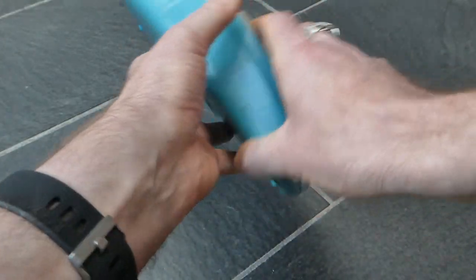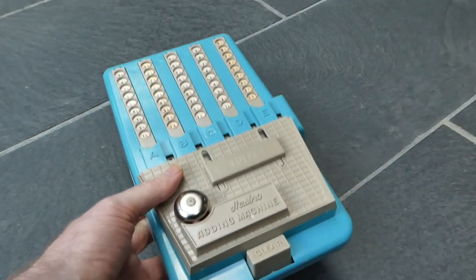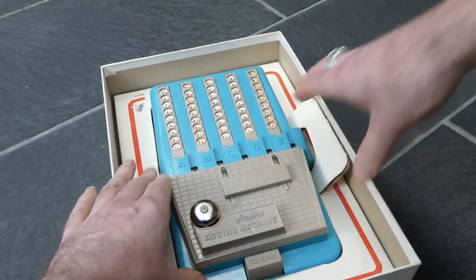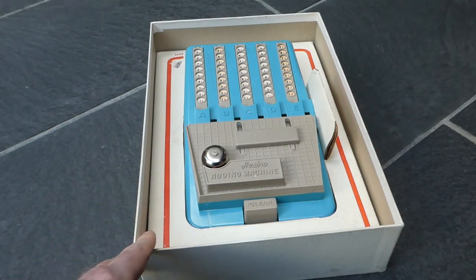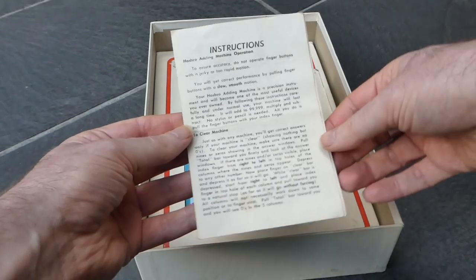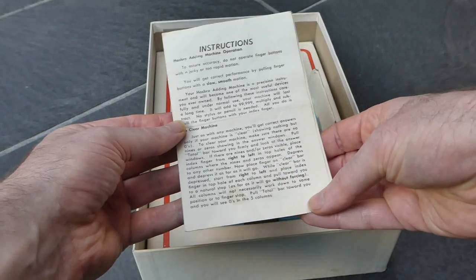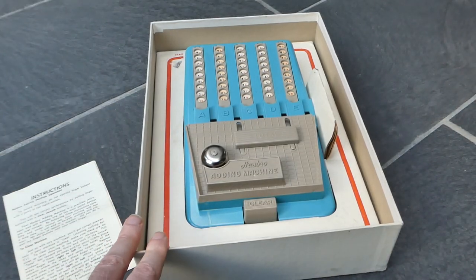It says Hasbro, made in the USA. I haven't been able to find any patents for this, so I don't know if there is a patent and I don't know who designed it. Maybe it doesn't even have a patent at all because it's not that original. And here are the instructions explaining how to clear the machine, with all those zeros and nines that you have to avoid. So that was the Hasbro adding machine.